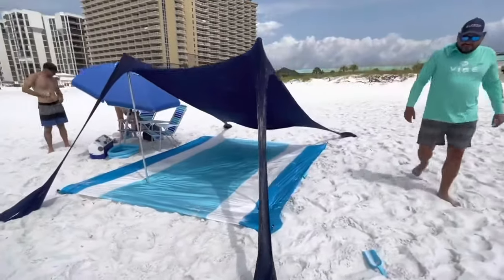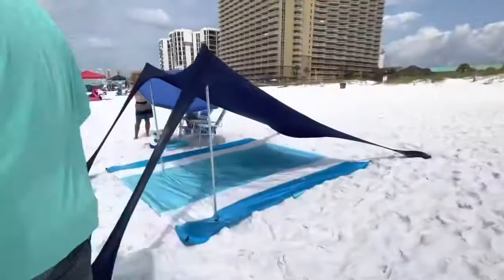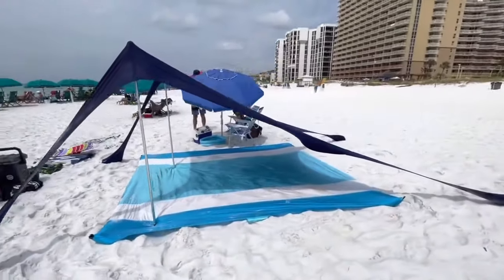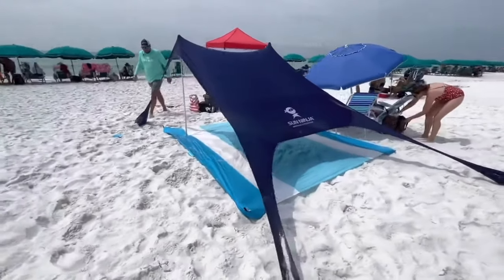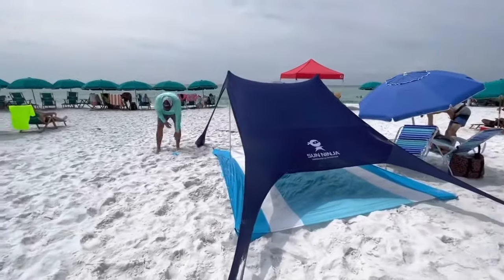This is what the kit looks like all set up. This is the SunNinja SunShade and I'm also using the SunNinja sand-free beach blanket as sort of a footprint. Great product — would definitely recommend it to a friend. Y'all take care.